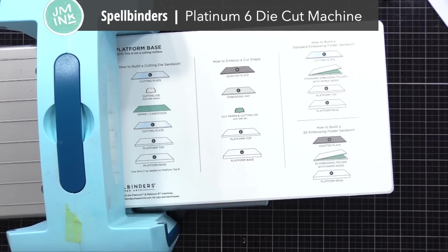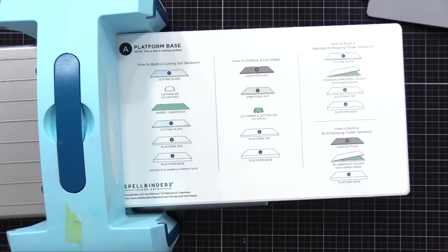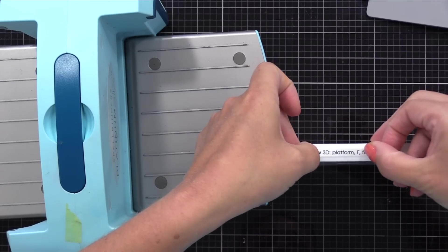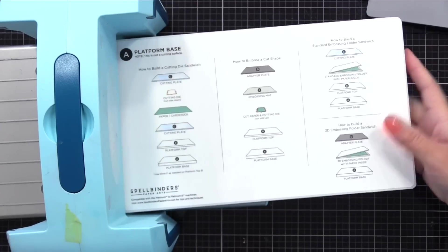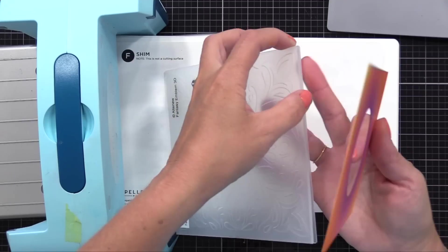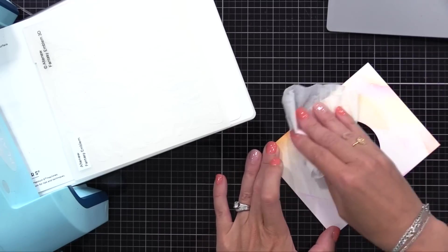Now it's time to do the embossing folder. I'll be using my Spellbinders Platinum 6 today along with the Universal platform. I like this new Universal platform because it comes with lots of plates and shims so you can figure out what works best for each embossing folder — no guessing game. They have a guide on their website that tells you just what to do. I like to print off a label and stick it to my platform so I know what sandwich to use. For Altenew 3D embossing folders, you do the platform, the F shim, your embossing folder, and then the D plate.